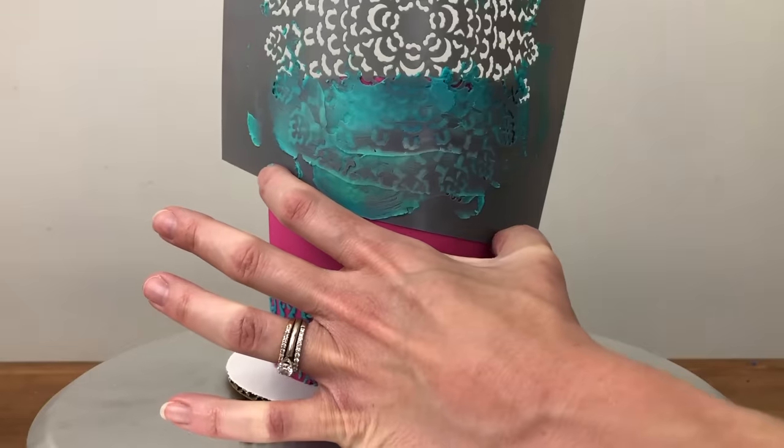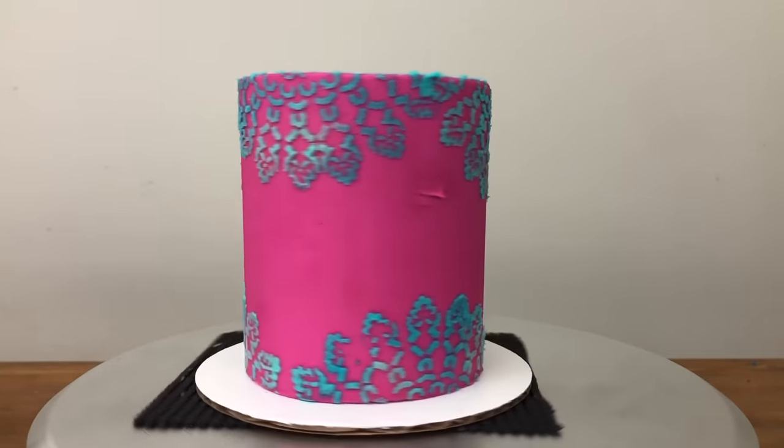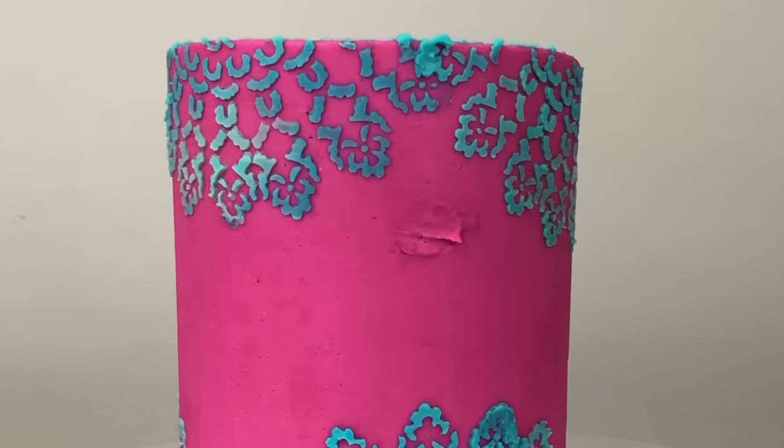This only works if the frosting has set and is very firm, preferably after an hour or two in the fridge. If you press too hard or for too long, the warmth and pressure of your fingers will press into the frosting and leave indents behind after you peel off the stencil.